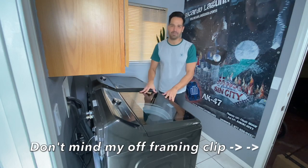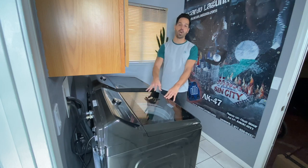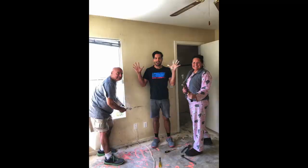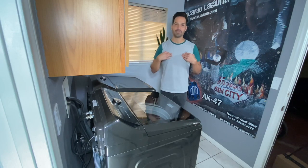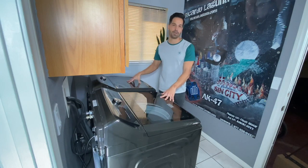What's up Interworld? Today I'm here to talk about my Samsung Top Load Smart Washer and Dryer that was a gift, thanks to my parents — muchísimas gracias mom and dad. Now remember, these are my personal opinions on what I've been dealing with and what I love about this unit.